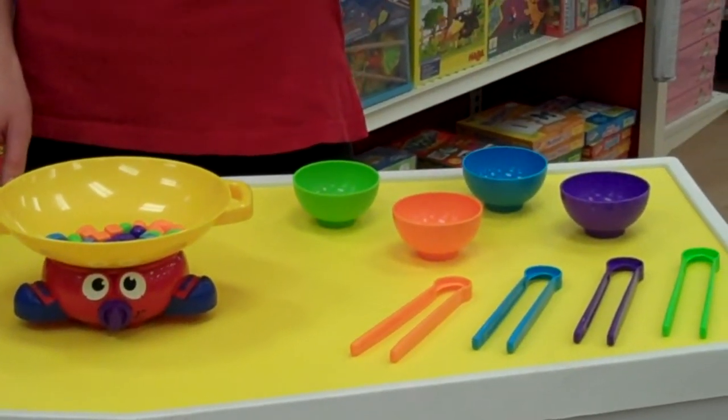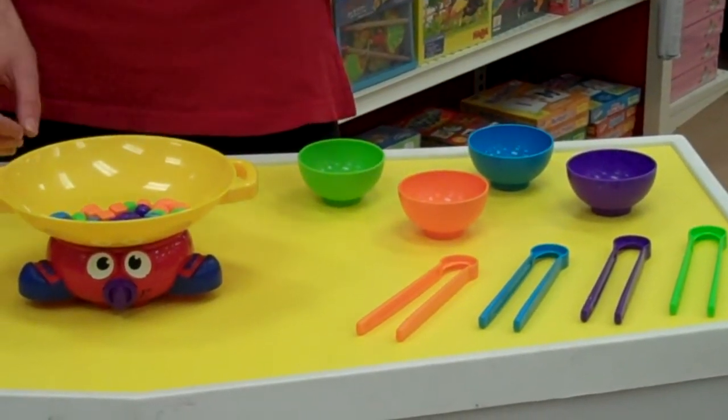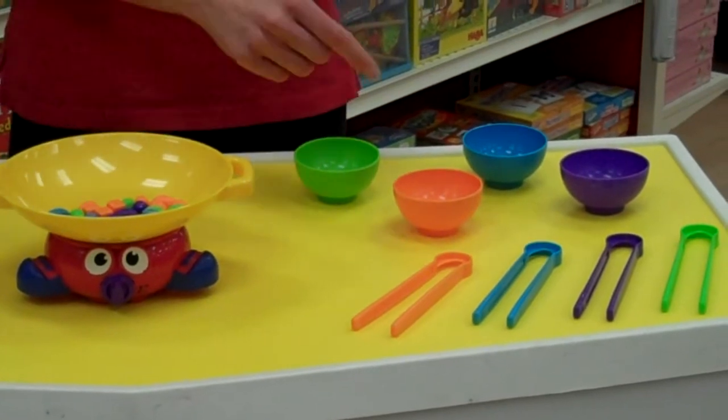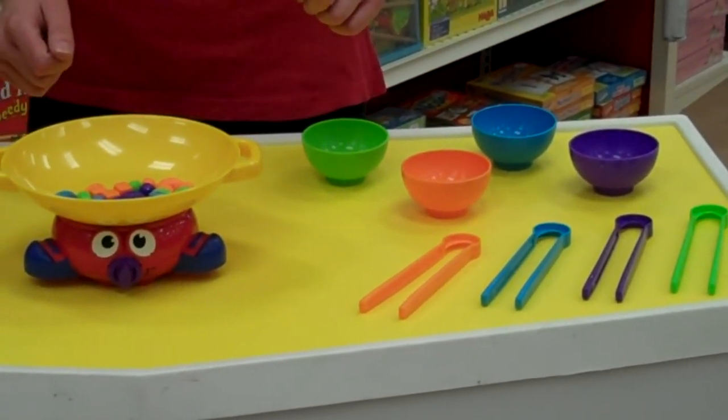Every child picks the corresponding chopstick with the color bowl. What you're going to do from there is everybody has to race with their chopsticks to pick all their food out and put it into their bowl. But this is where it gets a little bit tricky and the challenge comes into play.